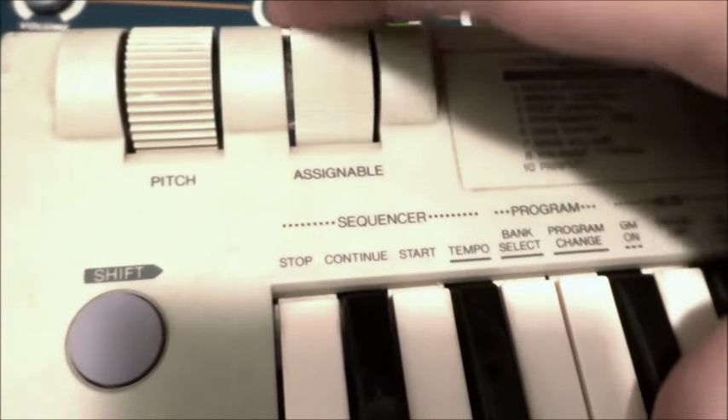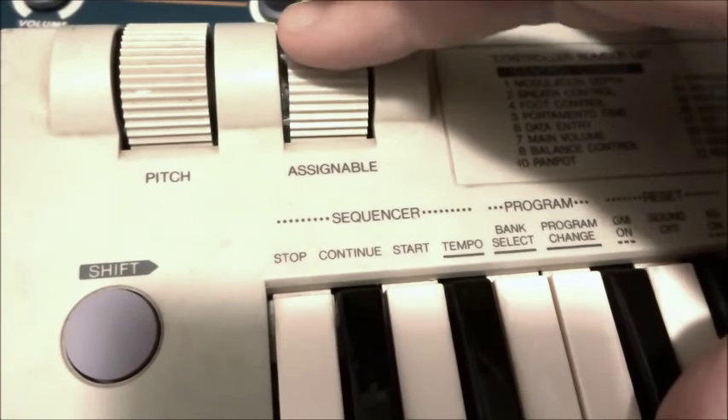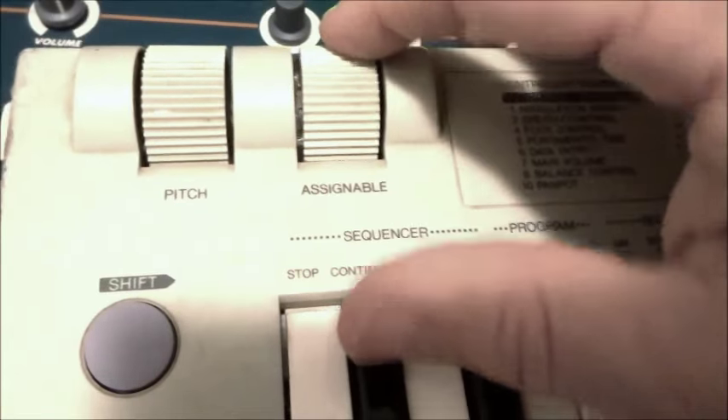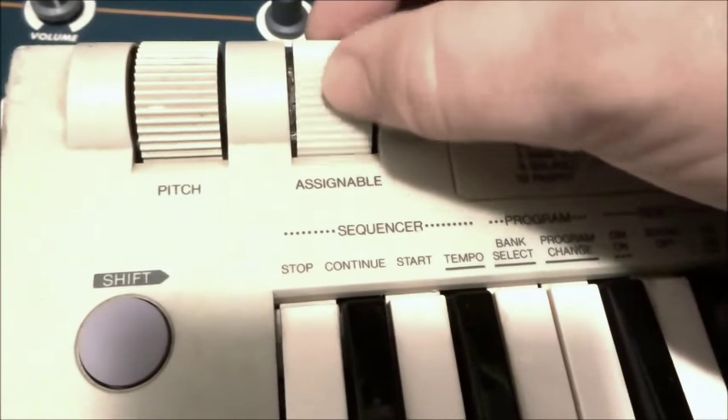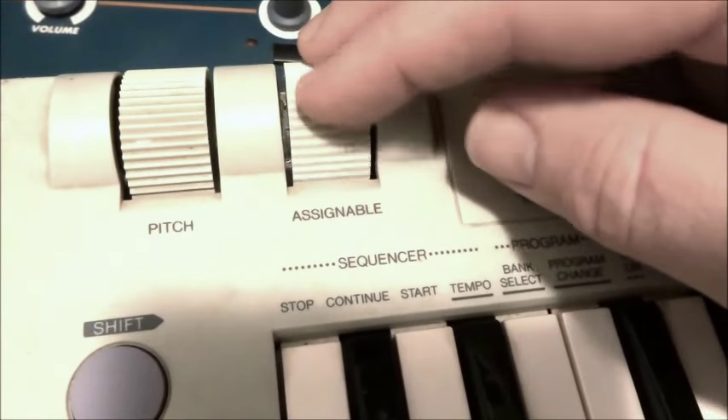And then modulation. Interesting — the modulation has a tactile midpoint there too. Obviously you can't see that, but I can feel as I move it that it kind of anchors itself halfway.